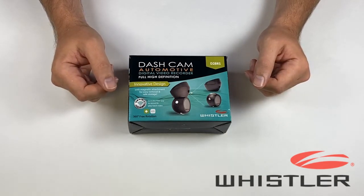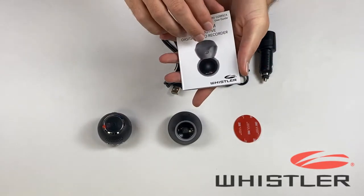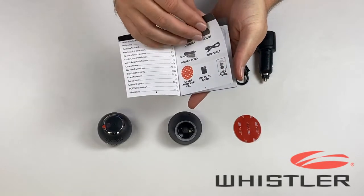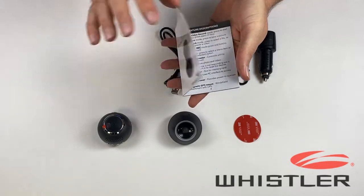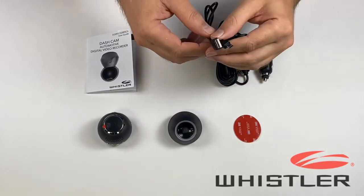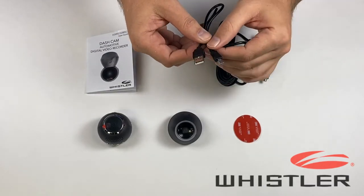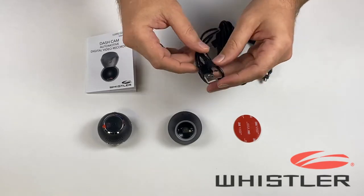Let's go ahead and get this box open and take a look at what's inside. The first thing we're going to take a look at is the owner's manual. This book contains all the information and instructions that you need to operate the camera, so you do want to make sure that you give this a read first. We've also got a USB cable, which can be used to connect your camera to your computer if you need to download and backup copies of any video files that you've recorded.